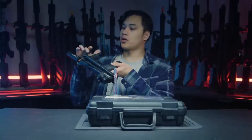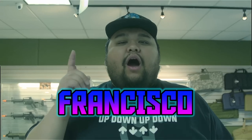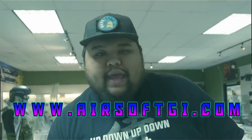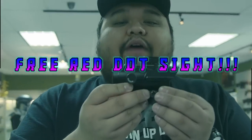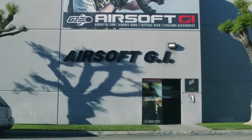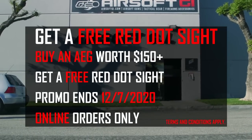Like, comment, and subscribe, and ring the bell to be notified when we upload — every Wednesday and Friday. This has been Kevin from Airsoft GI. There's also a new promotion: if you spend over $150 on an automatic electric gun at airsoftgi.com, you get a free red dot optic capable of red and green dots. This promotion runs November 17th to December 7th, and it's online only.